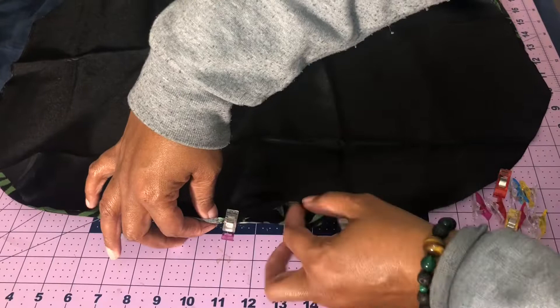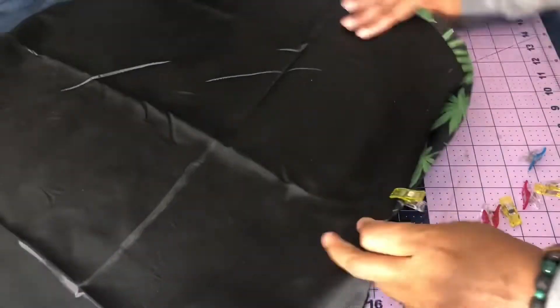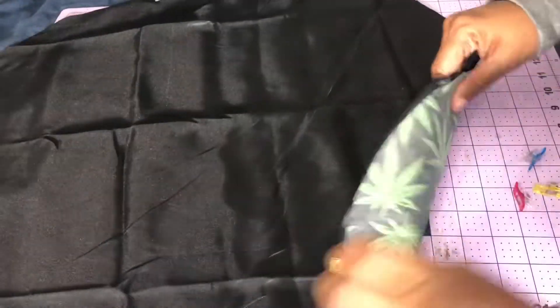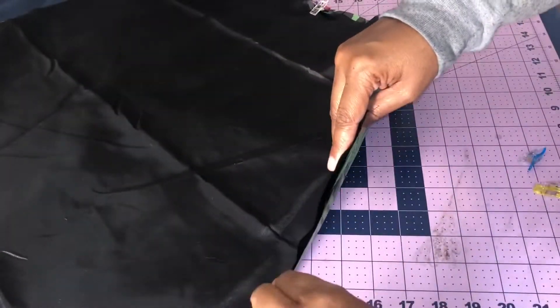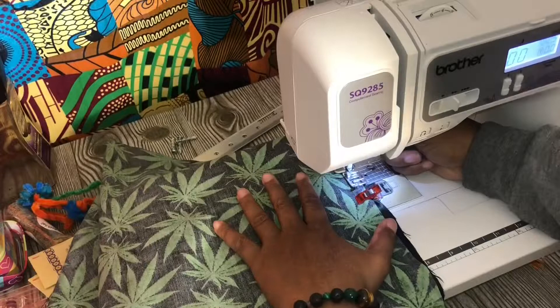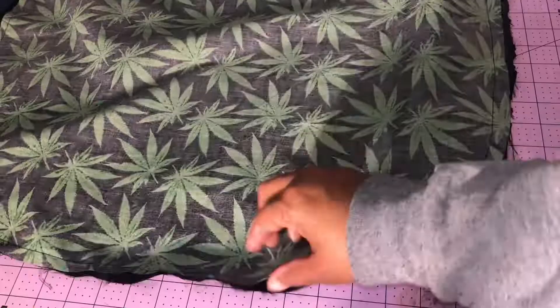I'm going to use my wonder clips and start clipping around, and I'm going to leave a space. Then I'm going to take it and stitch it on my machine, but I'm going to leave that opening so I can turn it inside out later. As you can see, I backstitch and do a straight stitch all the way around. And that's my opening.